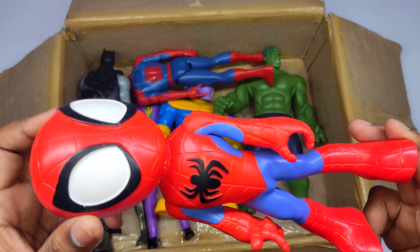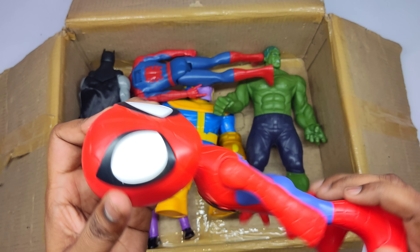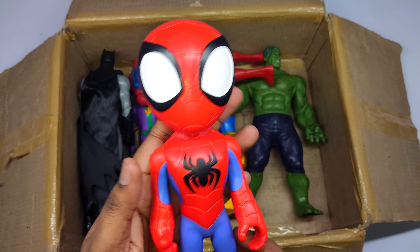Wow, red color superhero — Spider-Man! Wow, very good!